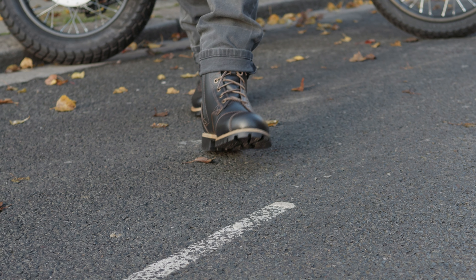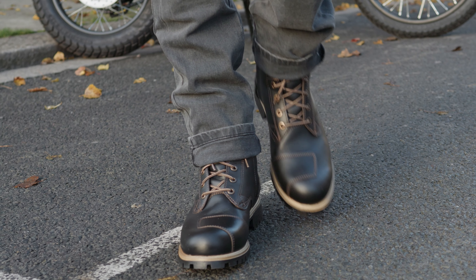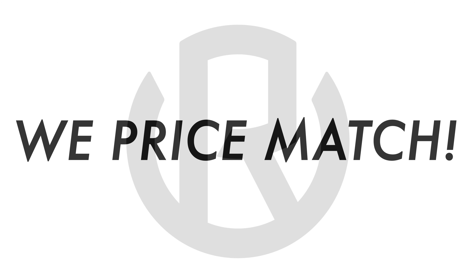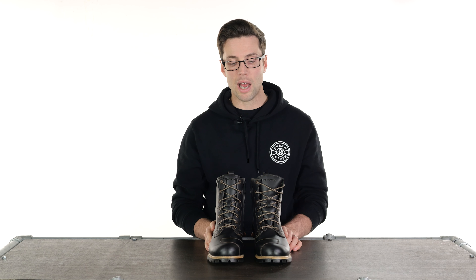Great looking boot, very comfortable, very practical, very durable — and they offer something different from the rest of their range. If you want to check out any other styles, I'll drop links in the description. Drop any questions or comments in the comment section below and I will see you soon.